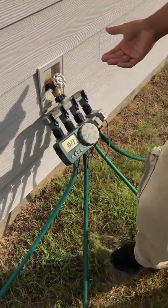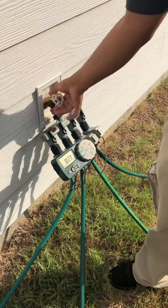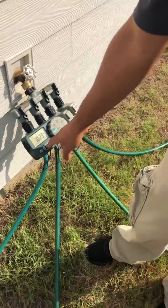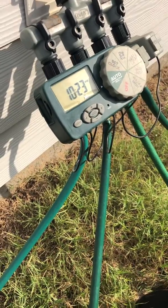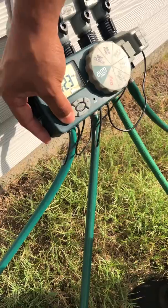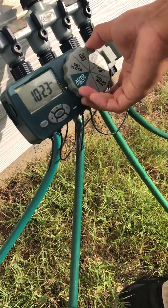Obviously water's off. Turn your water on. All you have to do is press that middle button — it's going to say 'all.' I'm going to change your timer and everything, and then it's going to click to start. That click was it starting. Just clear it — that's it, you're done.